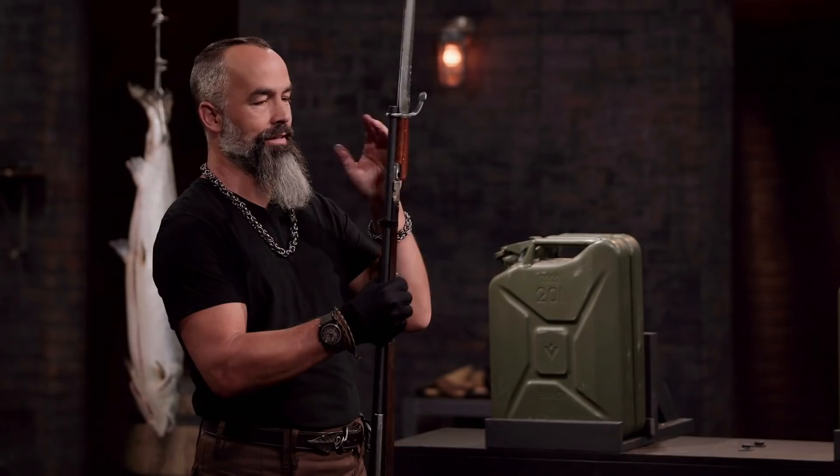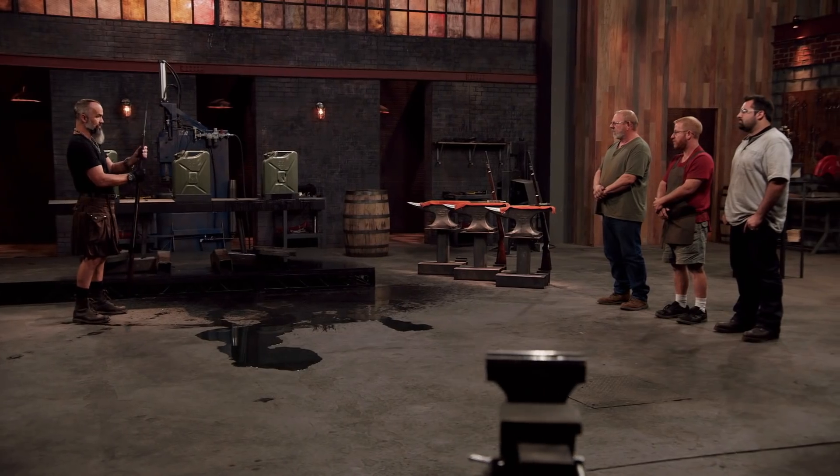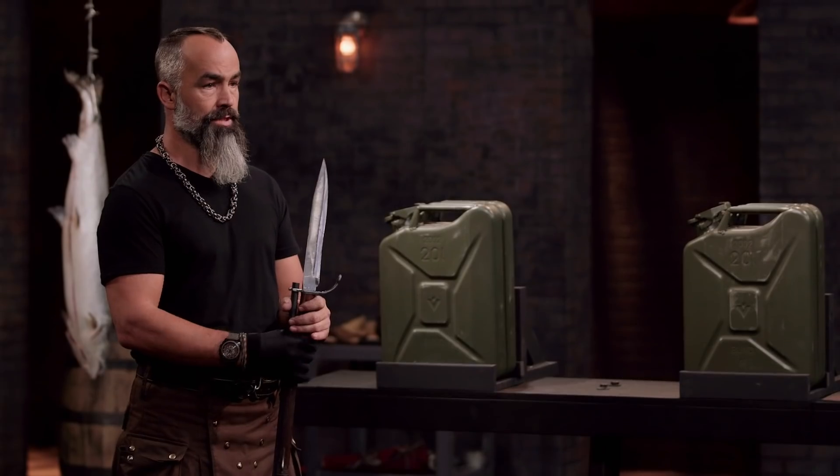Well, Lyle, your initial fit-up was great, and everything held together on this. There was no issue with reattaching it. Very solid. Overall, you made a bayonet. Well done. Thank you.